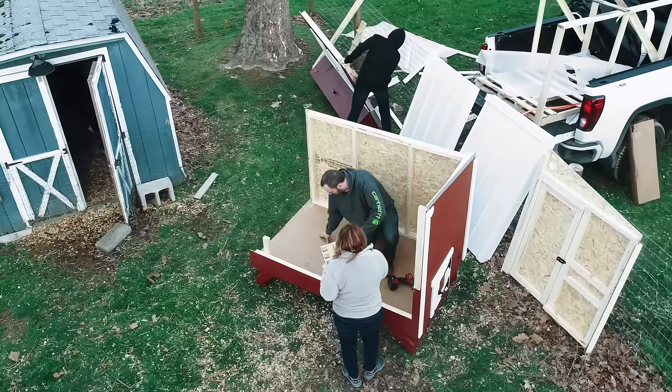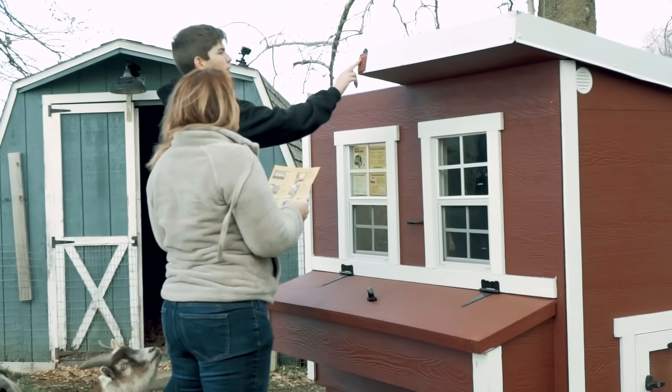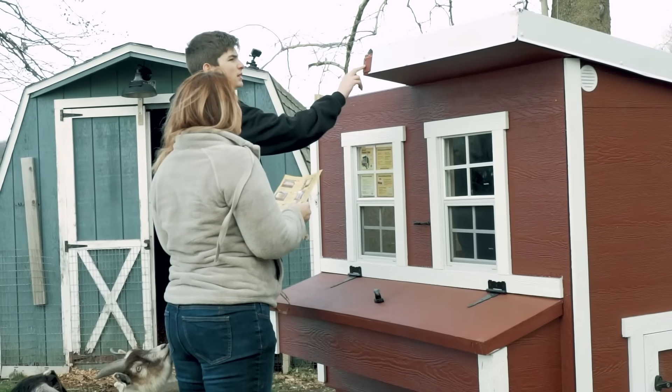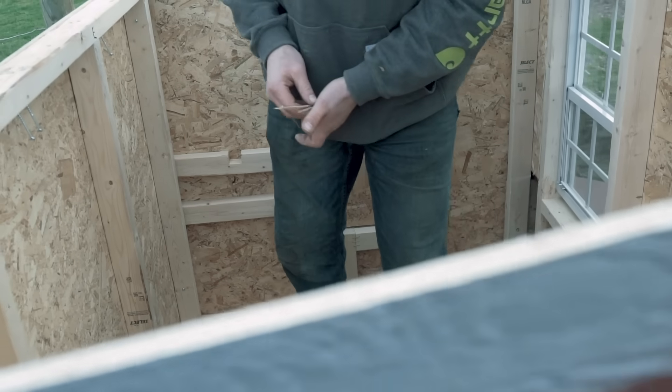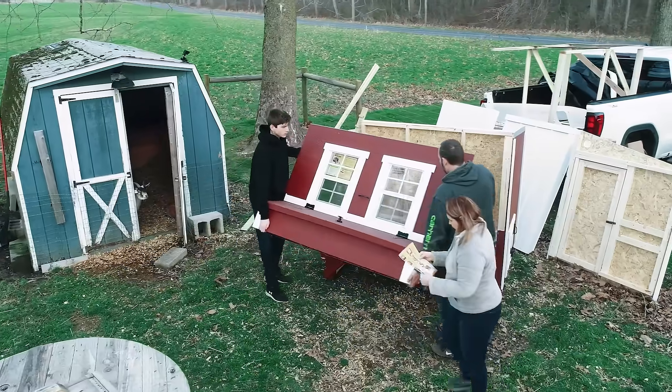The install was a breeze. I don't do much with installs but I was able to help out with some wall panels and handle a few tools and it was a breeze. The installation was really quick — the instructions were very clear and it took longer to round up the tools than it did to actually build the coop. Three of us did it together but really you could just have two people. We did it in under 30 minutes.